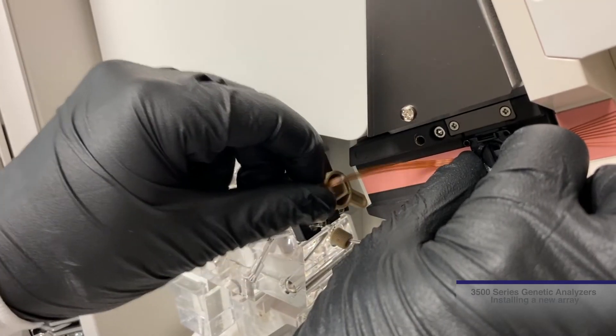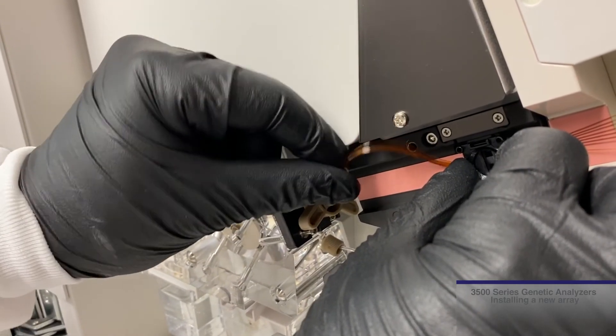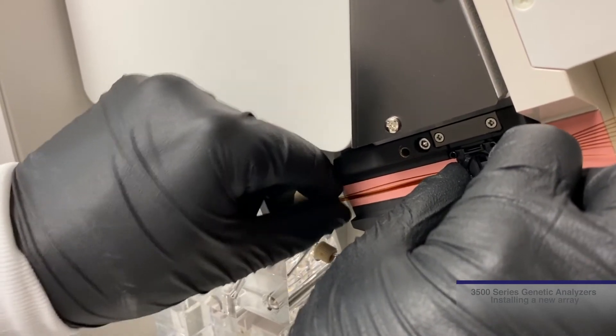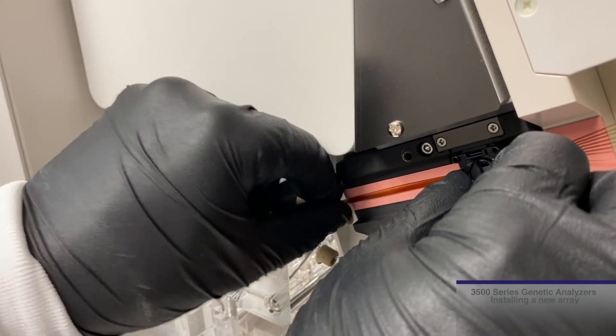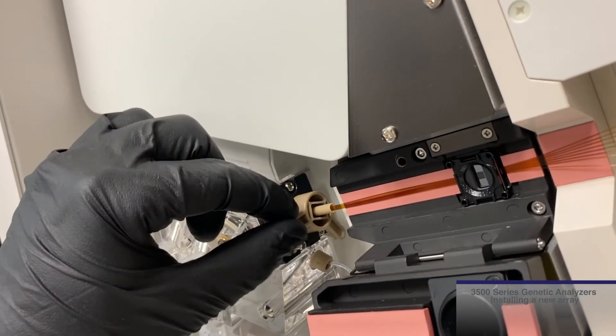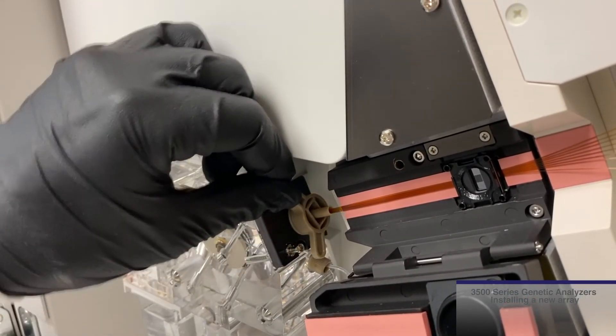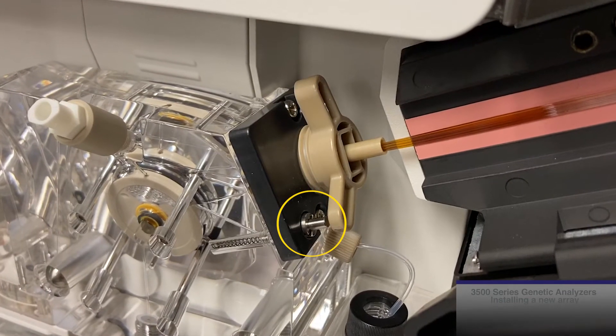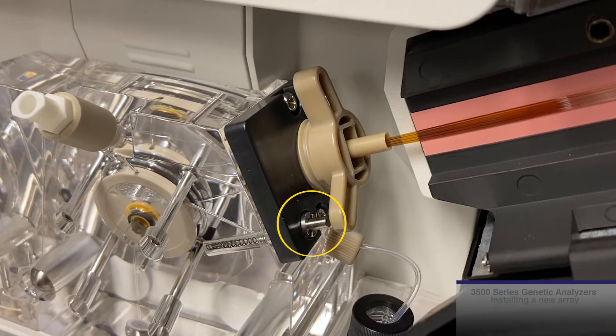Place the tip into the array port, aligning the rectangular part horizontally into the array port. Notice there is not a need to twist the array. Once positioned, turn the lock mechanism about one-quarter turn clockwise to tighten. Note the silver pin can be used as a guide for loosening and tightening the array into position.